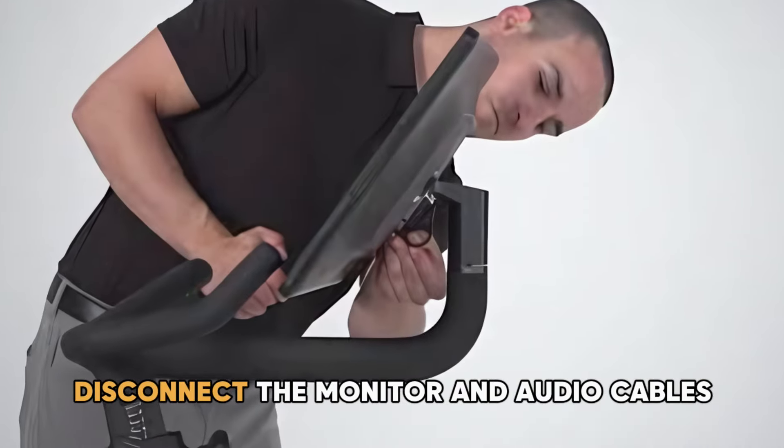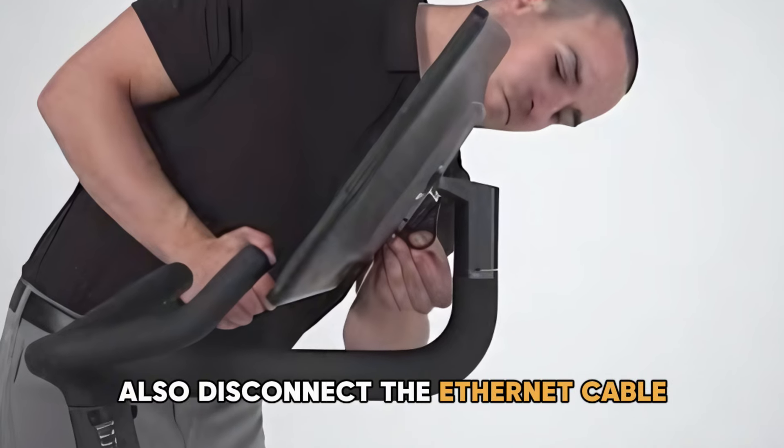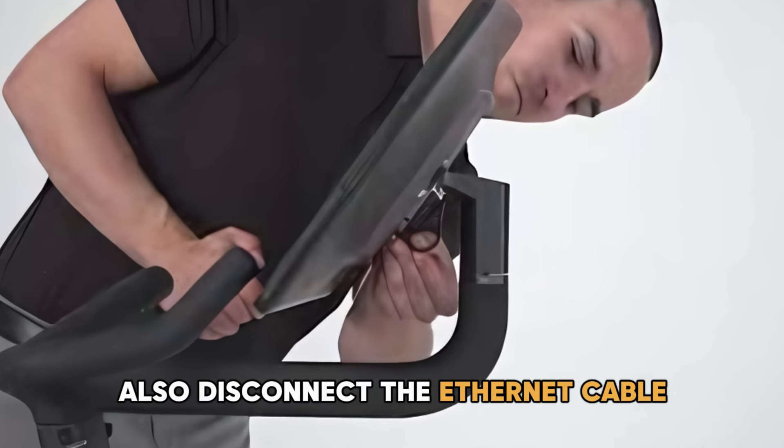Disconnect the monitor and audio cables. Also, disconnect the Ethernet cable.